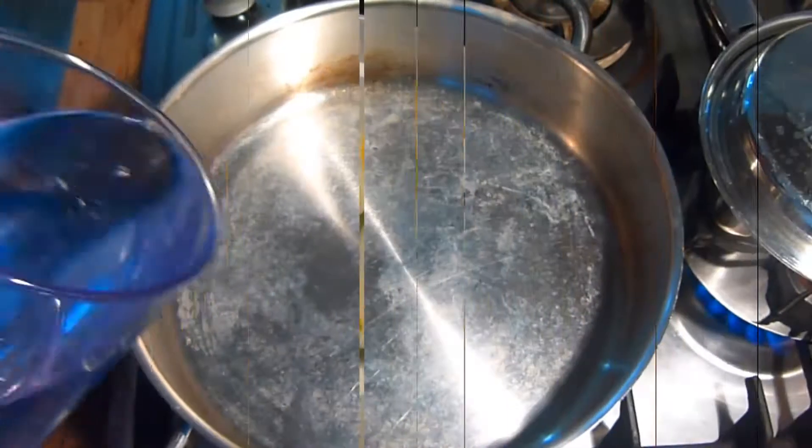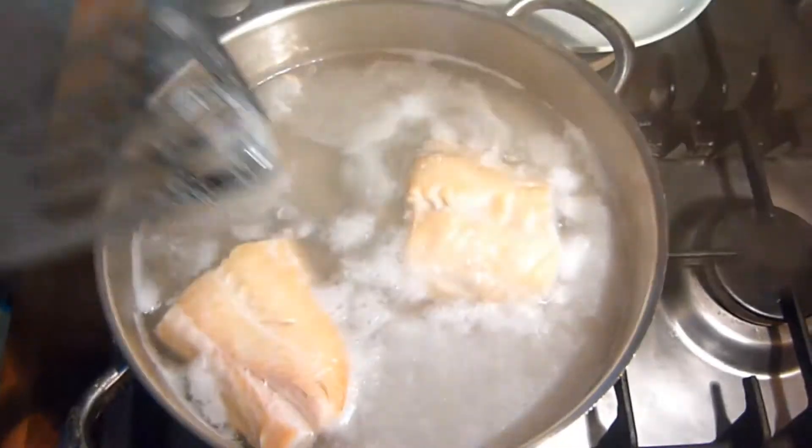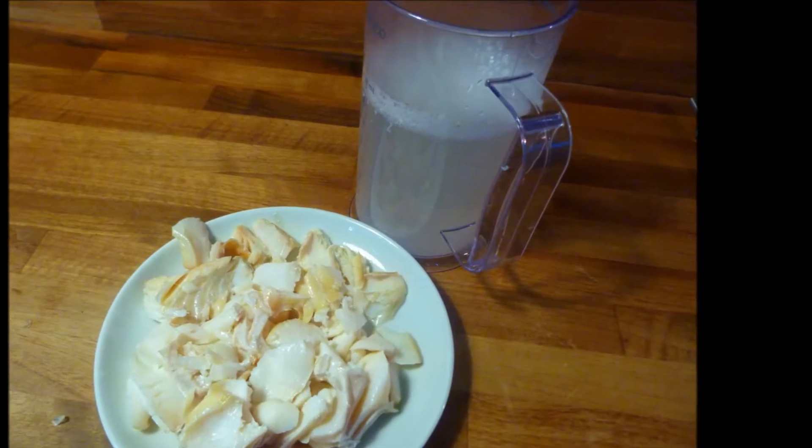Next we prepare the haddock. Place enough water in the pan to cover the haddock, put over the heat, bring up to a light simmer, simmer for three or four minutes, turn off the heat and allow to rest for five minutes. Reserve three cups of the poaching liquid, then remove the skin from the haddock and flake and reserve.